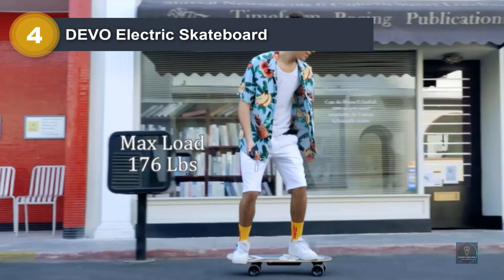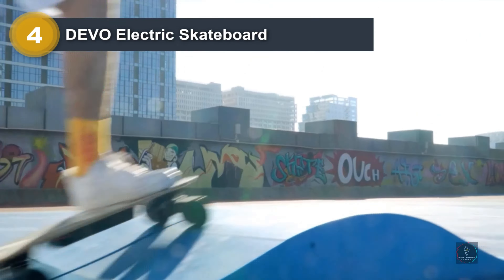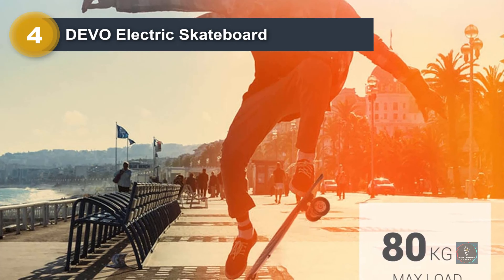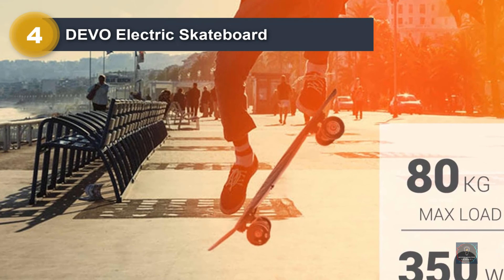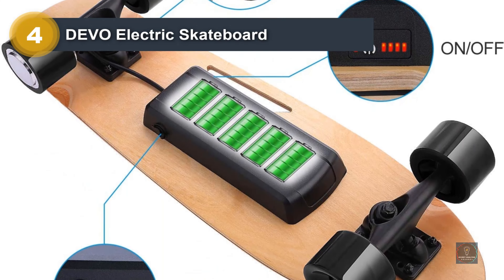Number 1: Blitzart 38-Inch Hurricane Electric Longboard. If the weight of most electric longboards leaves you groaning, the Blitzart Hurricane is a great choice. This board focuses on keeping the weight down. At a svelte 14 pounds, the Hurricane is noticeably lighter than most electric longboards. Add in the cutout handle and you've got an easy-to-carry board when you aren't riding it.